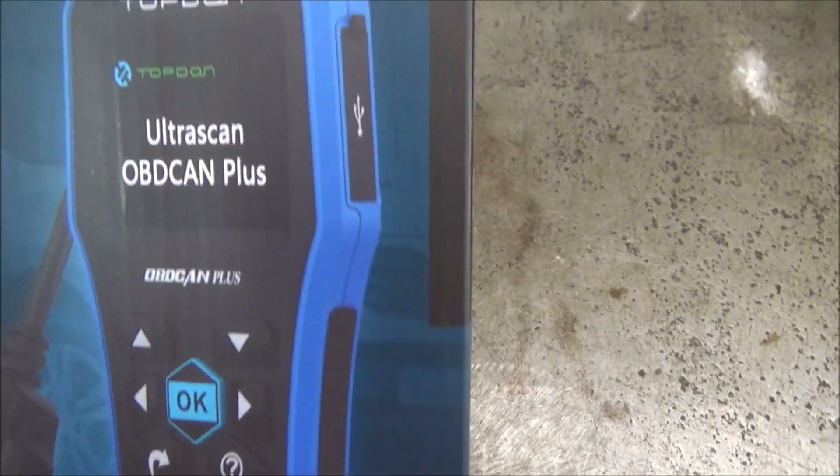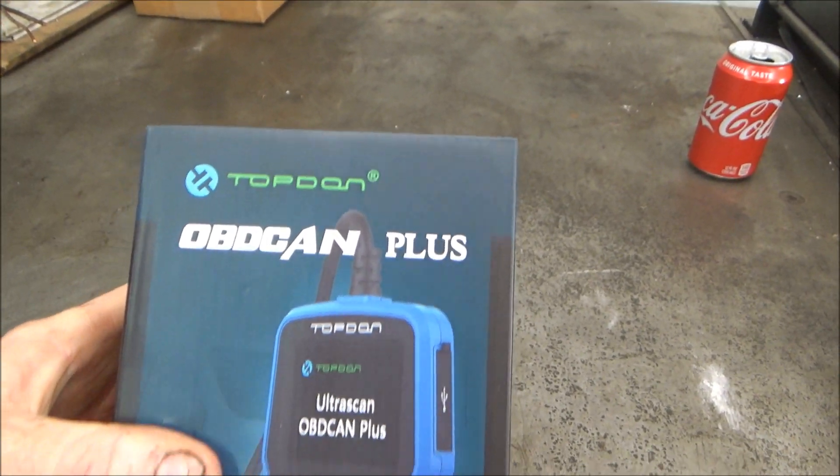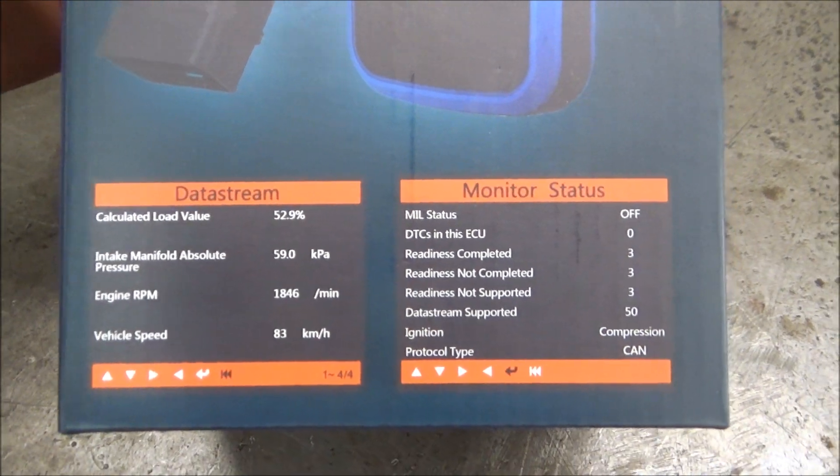Here is the actual scan tool. They're calling it a TopDon OBD Can Plus, and here's the information about it.